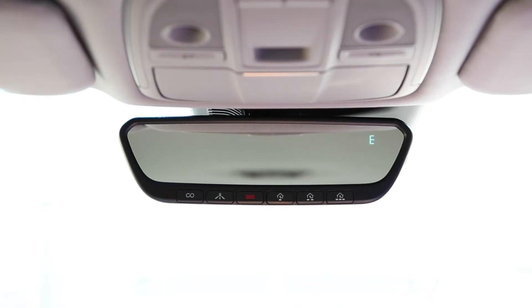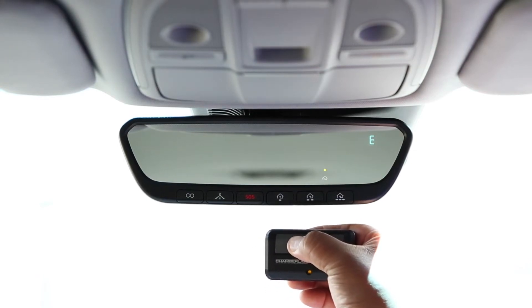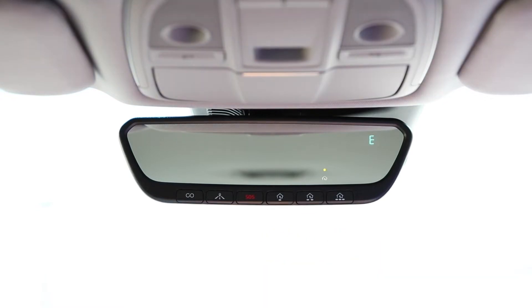Press the Homelink button you would like to train, and the Homelink indicator light will begin blinking slowly. Holding your garage door remote one to three inches away, press and hold your garage door remote button. Do not release until the Homelink indicator light changes from flashing slowly to either solid or flashing rapidly.